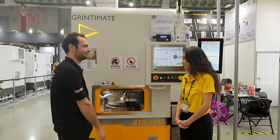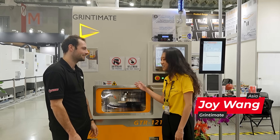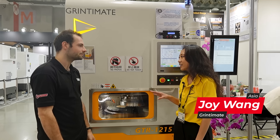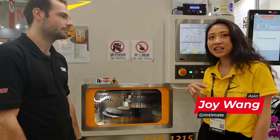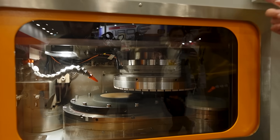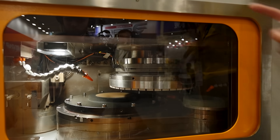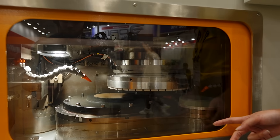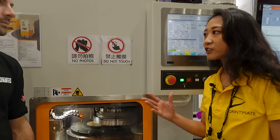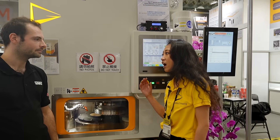What machine are we looking at? I think this is the first wafer grinding machine in Taiwan. We are specialized in hydrostatic systems, so all of our machines are equipped with a hydrostatic spindle and rotary table, and most of our customers come from industries that require higher precision.